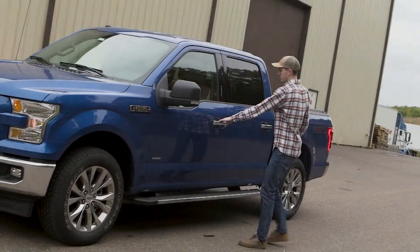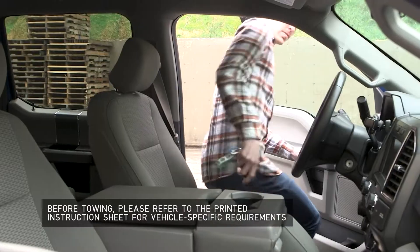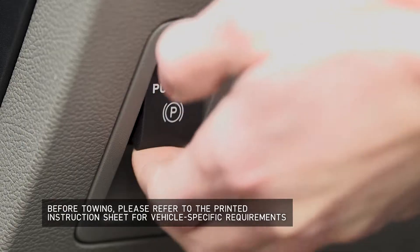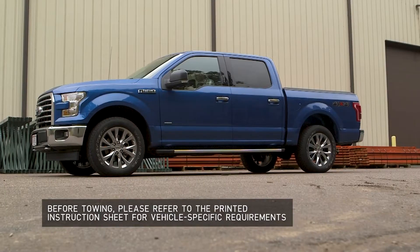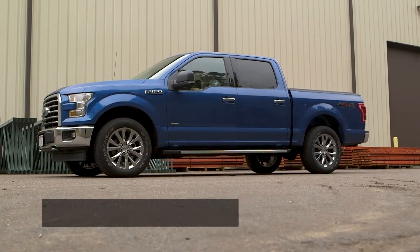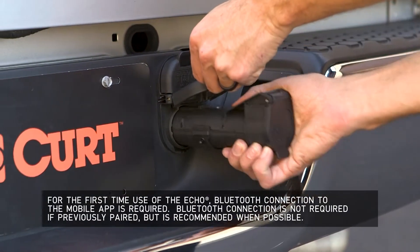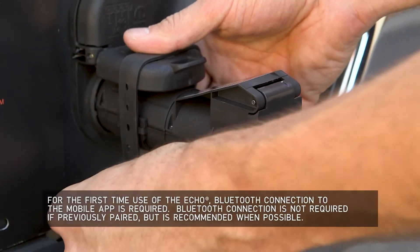For the initial setup, make sure the vehicle is running or the ignition is in the on position with the parking brake engaged and the vehicle is on level ground. Insert the Echo Brake Controller into the vehicle's 7-way socket. Use the included safety strap, which is stored under the cap, to securely attach the Echo to the vehicle.